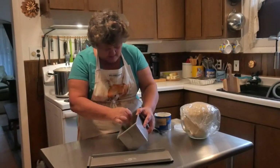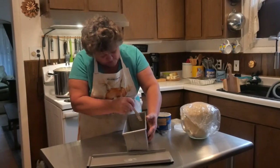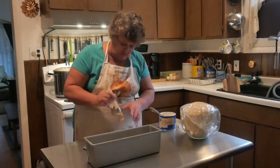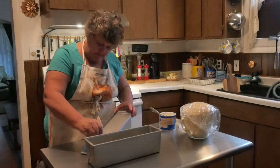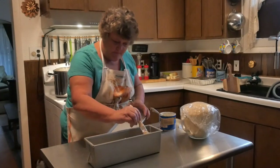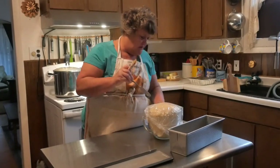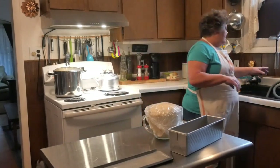They don't recommend that you spray these pans with cooking spray — too bad, because I'm a cooking spray queen and I use that on everything. So we got that one done. I'm going to do the top the same way. Then I'll wash my hands and we'll get the dough shaped.